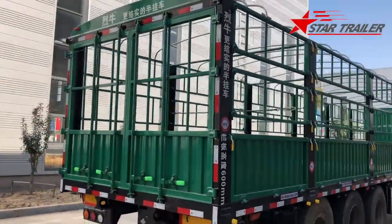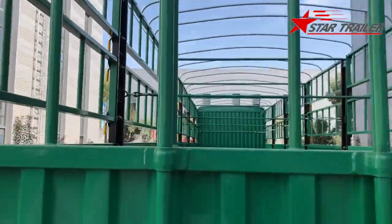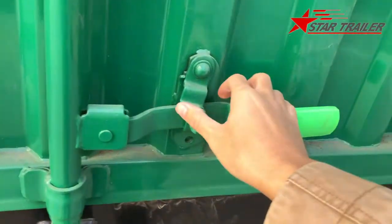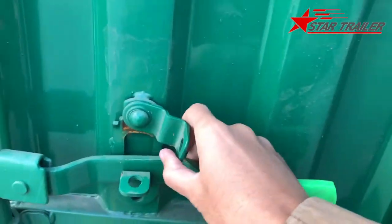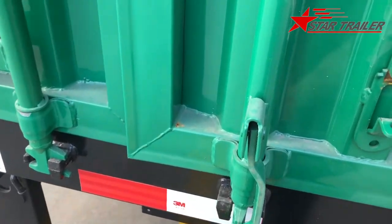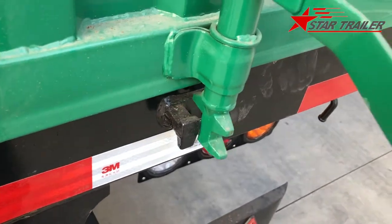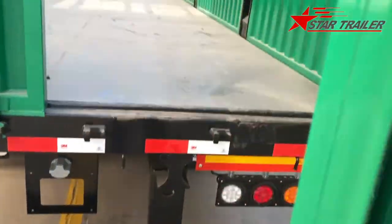Today we are going to go inside the cargo trailer and have a look at what's going on inside and how things are working. Let's open the door first — you need to open this one first, then open this one. Then pull the rod like this, moving the locking bar from the locking position to the open position.